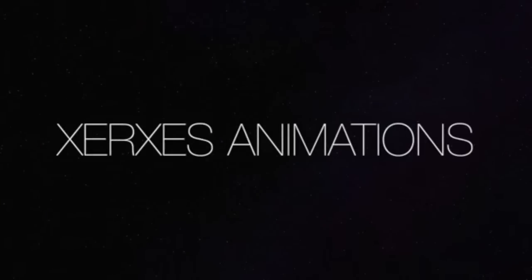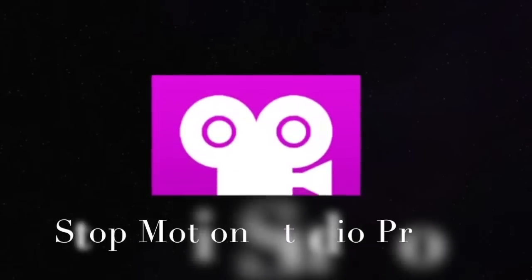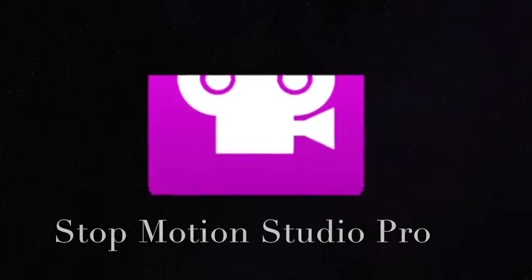Hey guys and welcome to another video here on Xerxes Animations. In this video I will tell you how to make things fly with camera movement. I'm using the app Stop Motion Studio Pro.